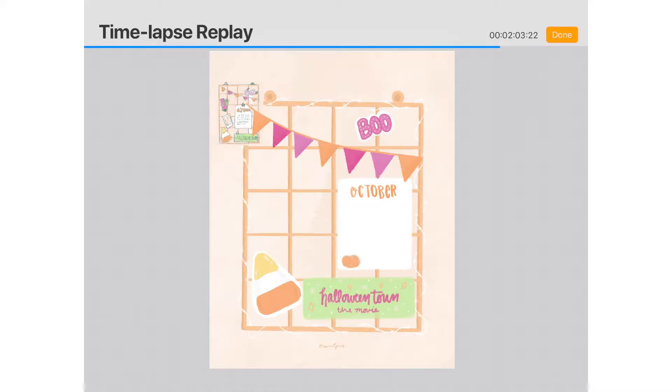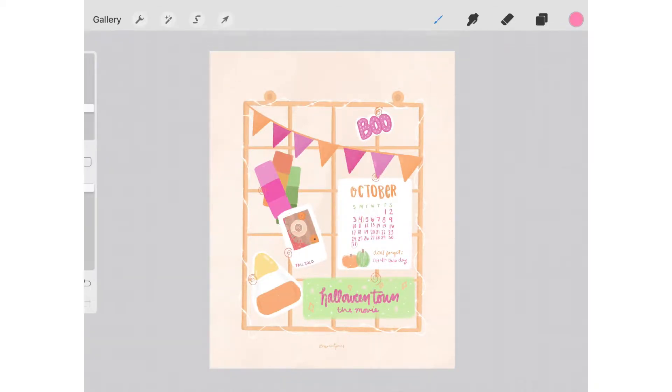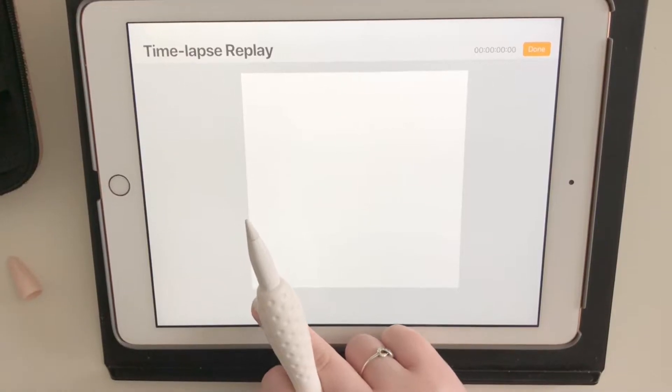For October 1st I did my normal creative mood board, which I've been doing since August for every month — I absolutely love it. It started as a trend on Instagram by Katie; I'll link her account below. Mine was based off of a Halloween meets fall vibe but in my normal bright, happy colors because I'm not a fall person.